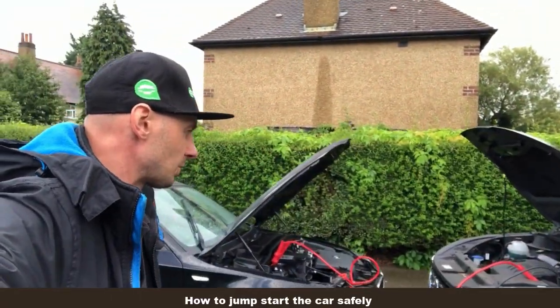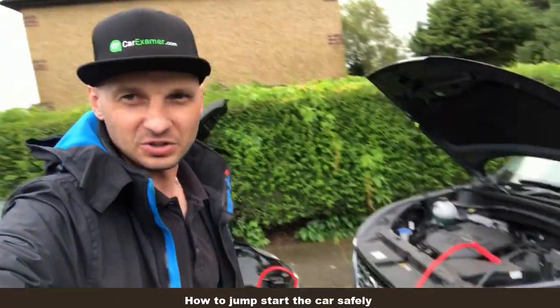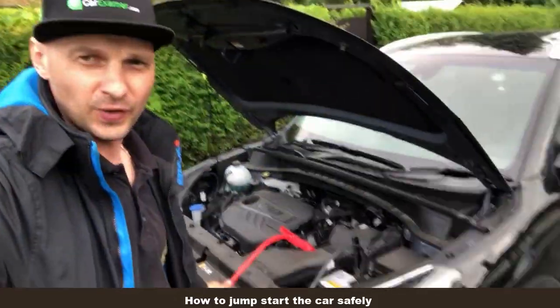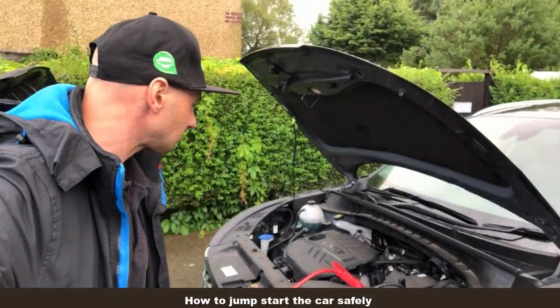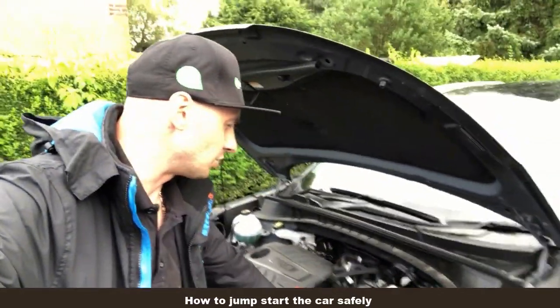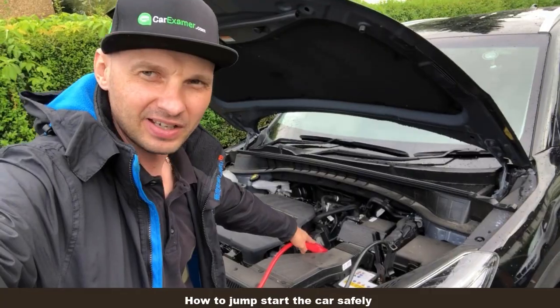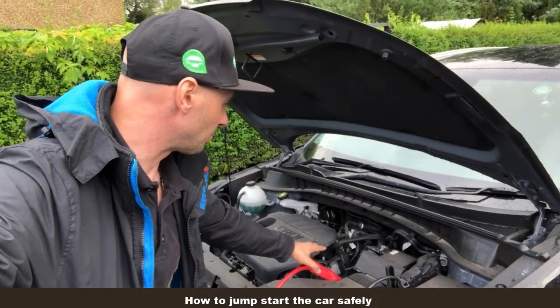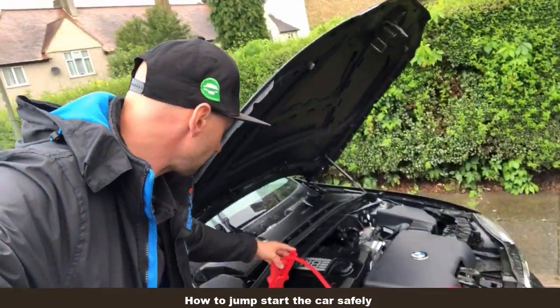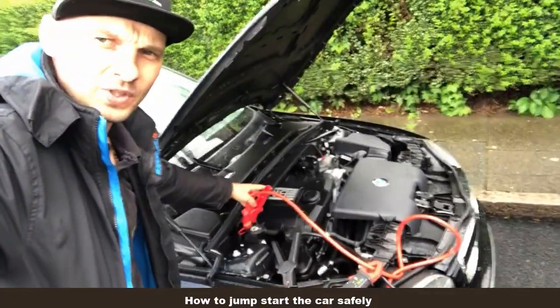When you do a jumpstart, you need the jump leads. First, when you want to jumpstart, you connect the red lead to your slave vehicle — the red cable to the vehicle you're going to start.